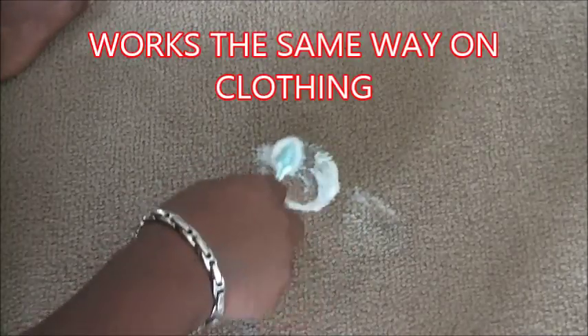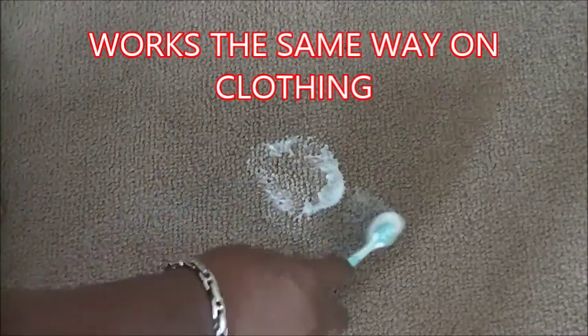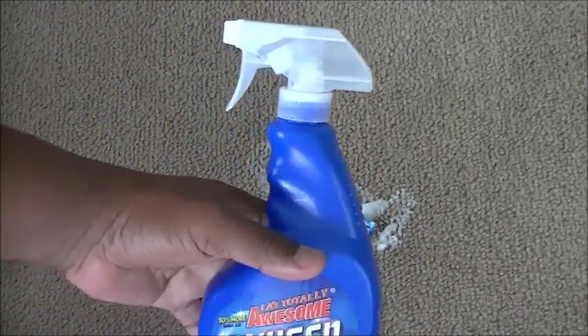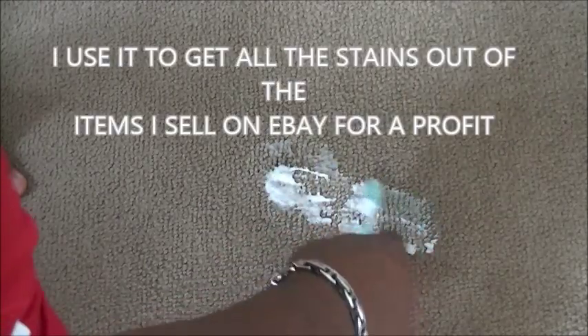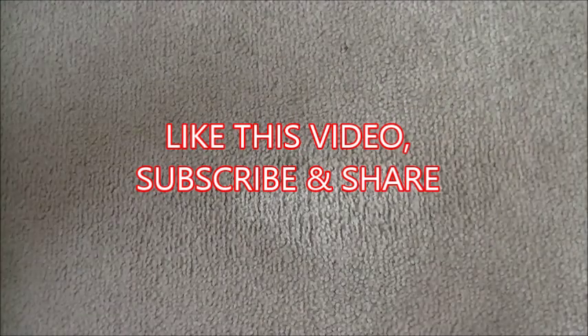The oxygen cleaner will get the stain right out — look at that. Now the beauty of this is, this is not some expensive oxygen cleaner. This is regular Dollar Tree oxygen cleaner. This is the LA Totally Awesome oxygen power, and it works very, very good. As you see, it took the stain right out. The stain is gone, and as soon as you let that dry, you would never know that there was a stain on that carpet.